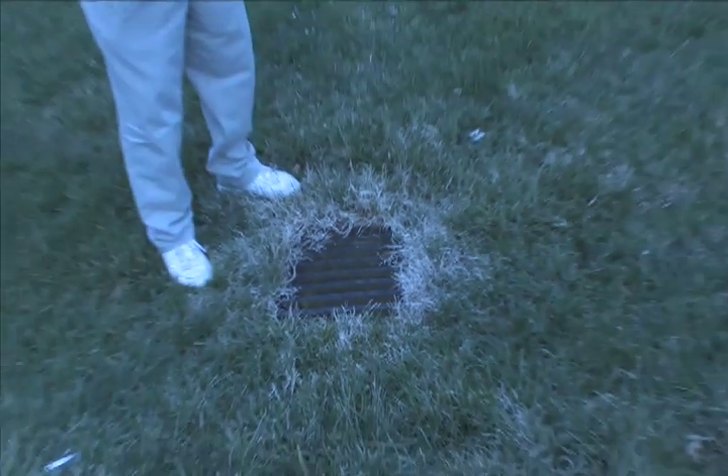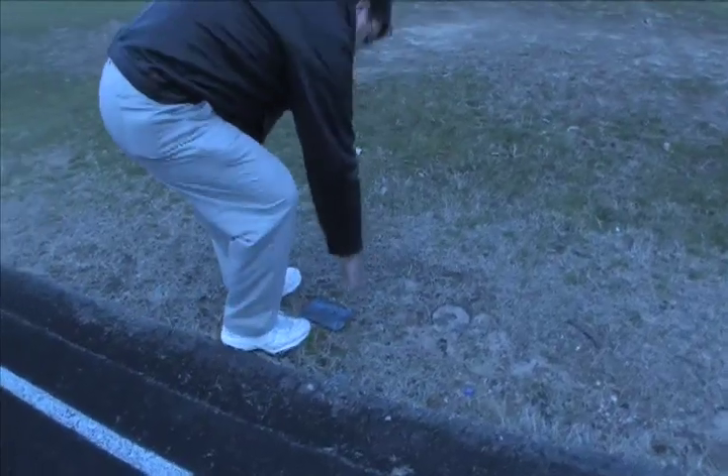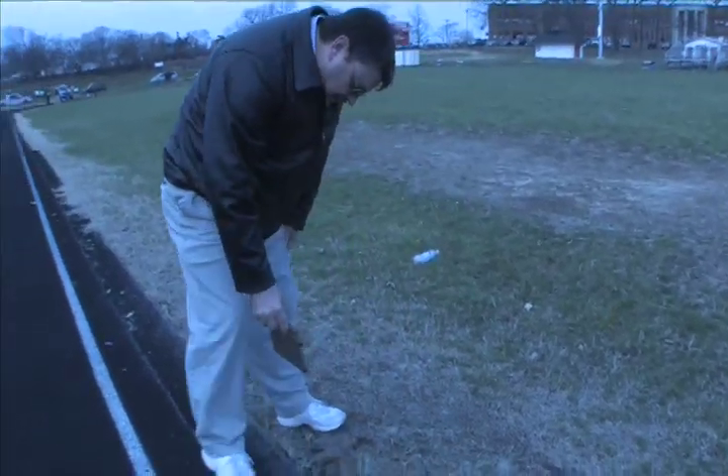We get the permits — the grading permit, the stormwater management, and sediment erosion control permits. We do soil borings to find out what kind of ground we have and what we need to do to satisfy the requirements for groundwater and sediment erosion control.